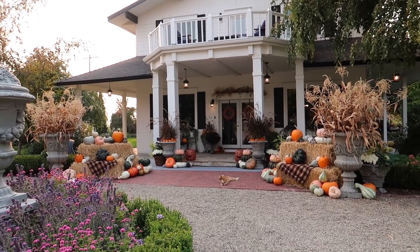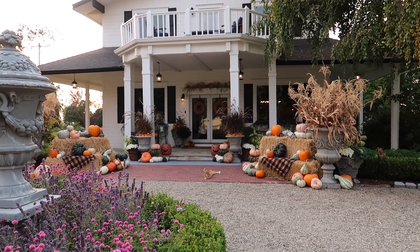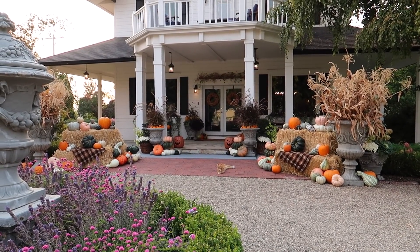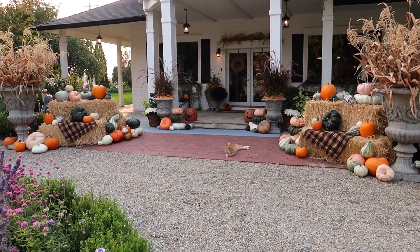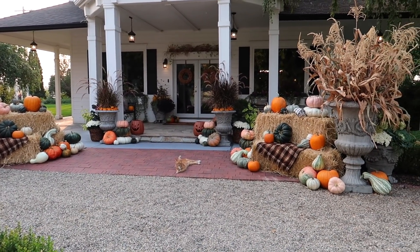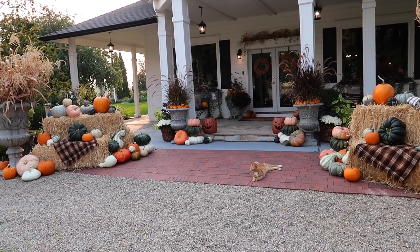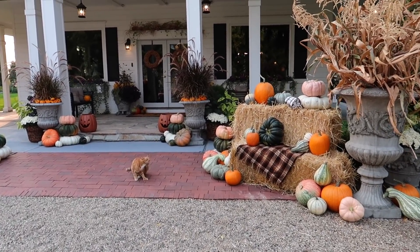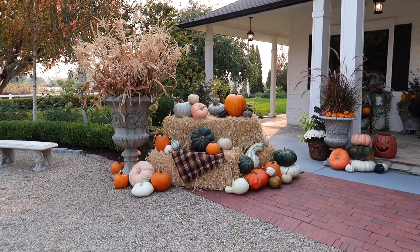Alright guys, so it's pretty much done at this point. It's actually kind of hard to capture the whole thing because it's such a large area. It's so much fun to decorate because you can really do some big-scale things — those urns do not look too big at all for this area, which I kind of thought in the beginning they might be. Also super fun to have all of those pumpkins and squash to pull from that we grew ourselves — those did not cost us anything but the seeds and water. Since we water with a well, it's just pennies compared to what I normally pay for pumpkins and squash, and I've never bought this many ever because they're just so expensive to buy.